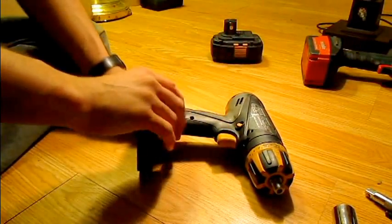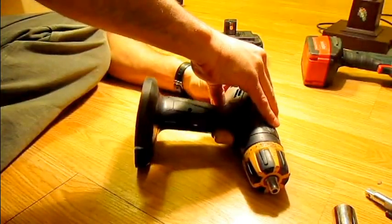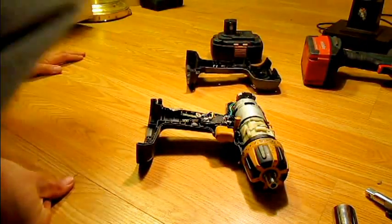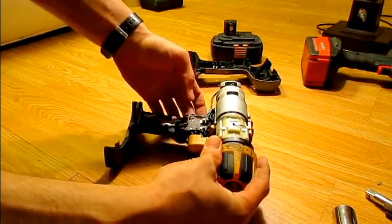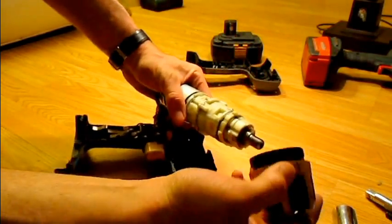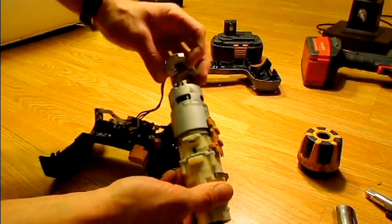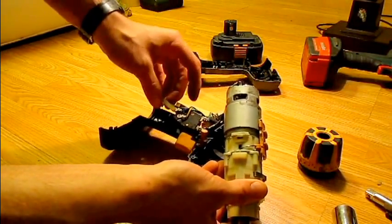With the battery removed, it should open right up. Inside, this assembly is the transmission equivalent. This is the DC motor, this is the heat sink, and this is the switch, which we'll tear into in a second.